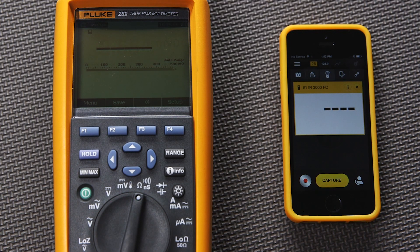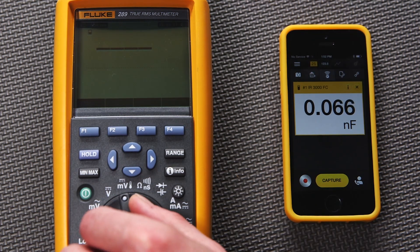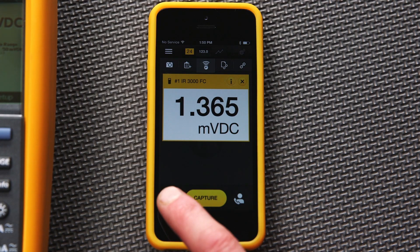Your mobile device will now display whatever the main display of the Fluke tool is showing. If you switch functions, the smartphone display will mirror the function or setting of the meter's main display. You can now capture or record whatever is being displayed on the main display by simply pushing either of the soft keys on your phone.